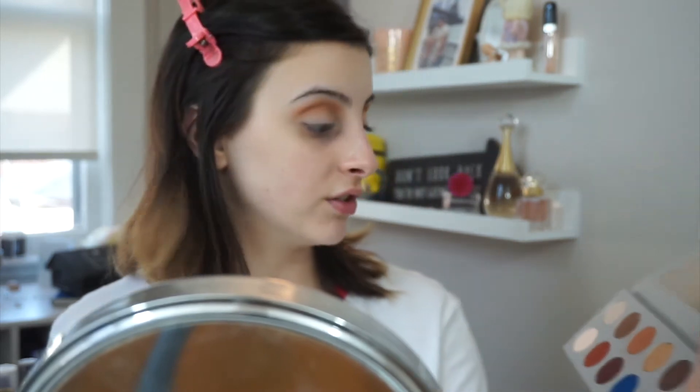I don't know if you guys watched my favorites video, but this brush for blending eyeshadow is a lifesaver. I have never blended eyeshadow this well before I got this brush — it is a game changer. I freaking love it. Alright, so I think we're pretty much done with the crease because that was a very, very intense color.